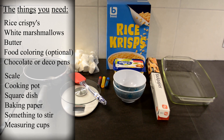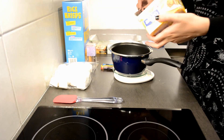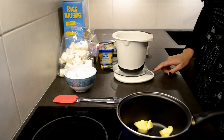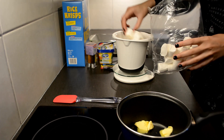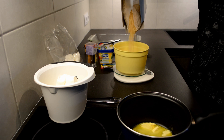Let's get started on this delicious project. Here are all the things I personally used for it. First, take your pot, measure your butter, and put the butter onto the stove. I put this on a medium heat so the butter could start melting. While the butter is melting, I am measuring my marshmallows.